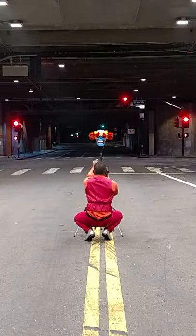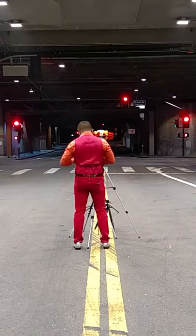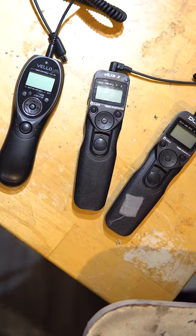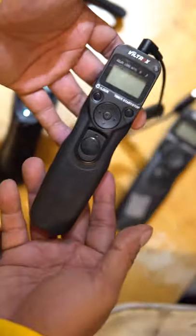For the purpose of this video, I ended up using 12 cameras. I normally just use 5, but I really wanted to showcase how I do everything. Right now, I'm setting up the intervalometer. This is the intervalometer, and it's the key tool to making sure that this is a success.